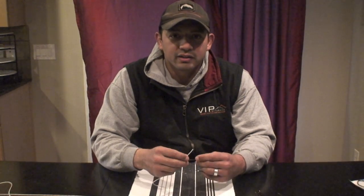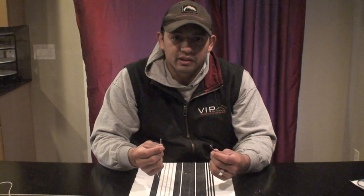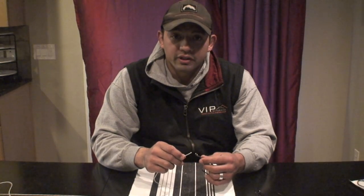Hi, this is Pearl with VIP Outdoors. Today we're going to be going over how to set up a mooching rig. We're going to be using two hooks set up onto our monofilament leader, ideal for trolling for chinook and coho salmon.